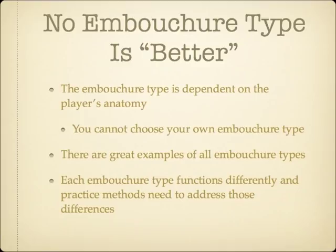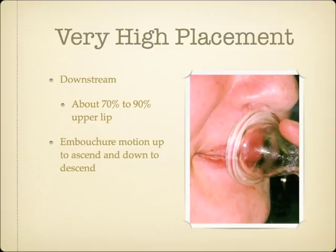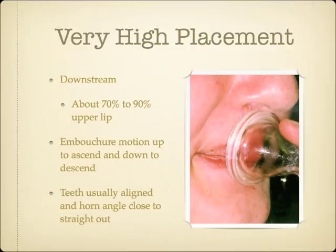The first embouchure type I'll discuss is one of the more common ones. Because players of this downstream embouchure type place the mouthpiece quite high on the lips, with around 70% to 90% upper lip, this type can be nicknamed the very high placement type. These brass musicians will also push their mouthpiece and lips together up towards the nose to ascend, and pull down towards the chin to descend. These players almost always have their jaw positioned so that their teeth are more or less aligned, resulting in a horn angle that is close to straight out.